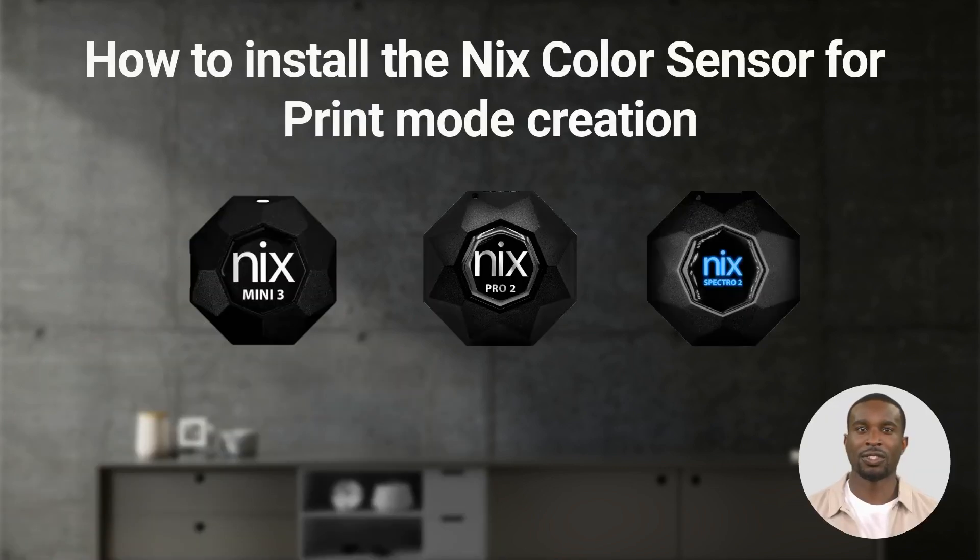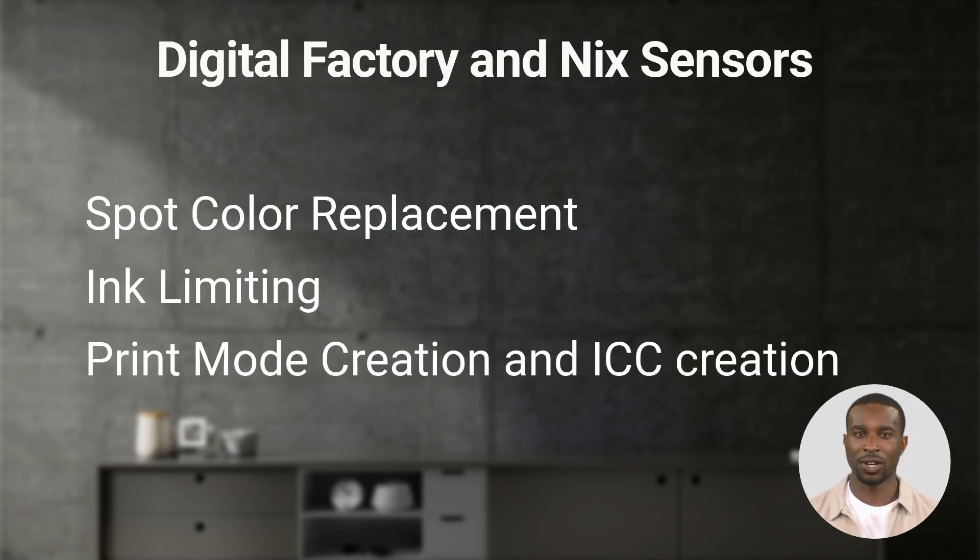One of the most challenging parts of digital printing is the ability to match colors as accurately as possible. Fiery Digital Factory provides an amazing easy-to-use solution by integrating the Nix group of color measurement devices. We are using the Nix sensors in our RIPs for spot color replacement and for getting the ink limits right in the print mode creation process. The sensors are normally used with an app on a mobile phone and measure colors in CMYK, RGB, and in Lab.